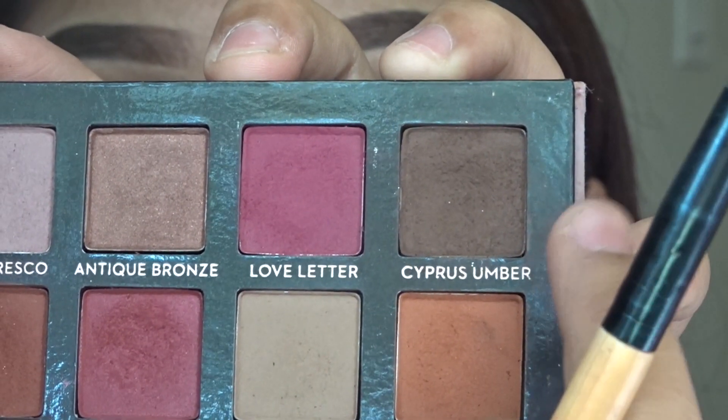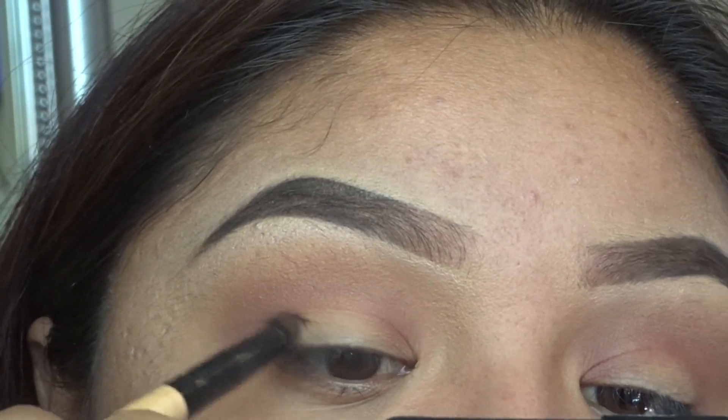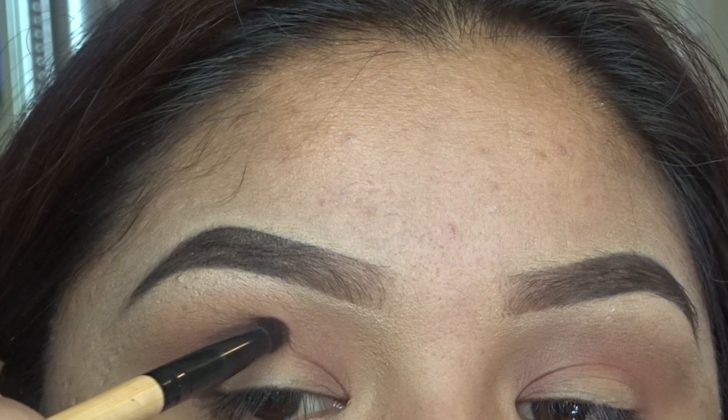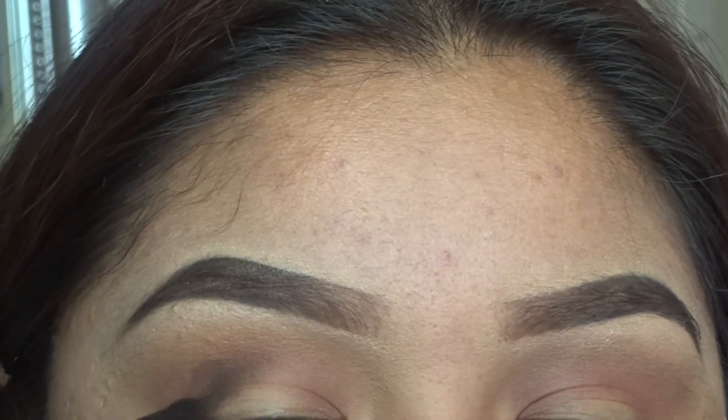Next up I'm going to be grabbing this dark brown color — I do not know the name, I can't pronounce it — but I'm going to be using that with a smudge brush on our outer corners.